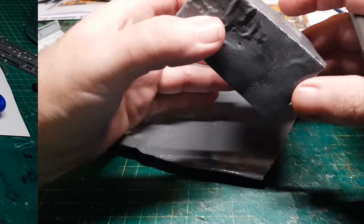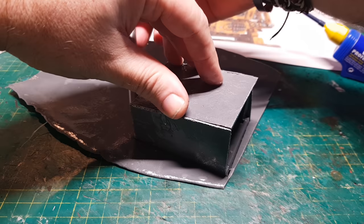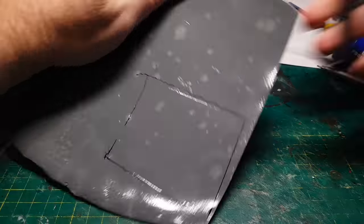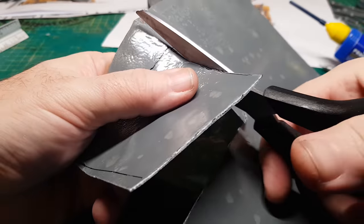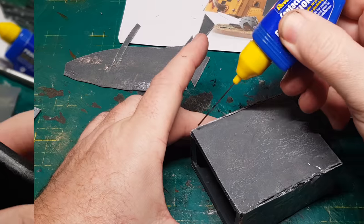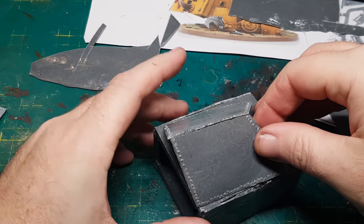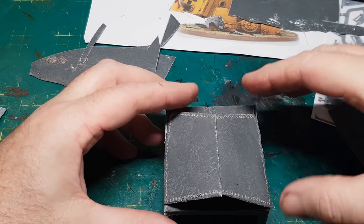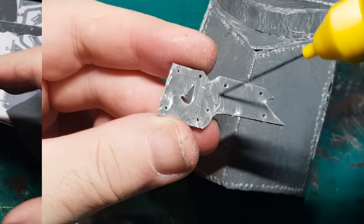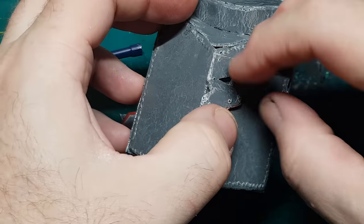Now I've got my box shape I can start adding all the panels to it, and one of the easiest ways of doing this is just to draw around what I've already made. This stuff is so easy to cut with scissors, and as these panels are just sprues they can obviously be glued together using cement glue, which is cool. Now I have the rough body shape it's just a case of adding bits and pieces to make it look more like the Gorgonaut.